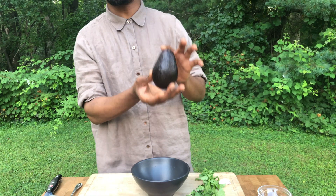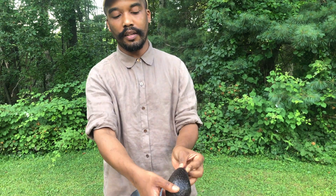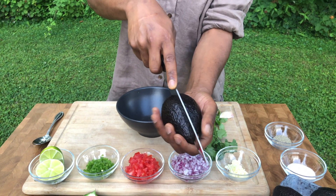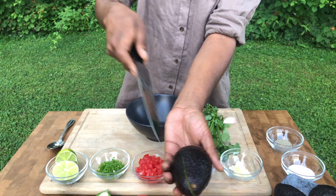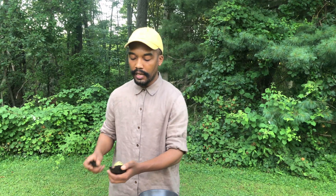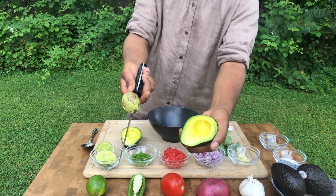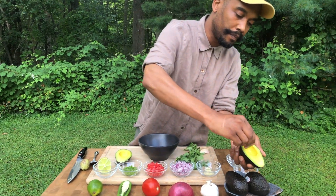Now we're slicing into our avocados — the alligator pear. As you can see, it's shaped like a pear and the skin looks like an alligator. Go in like that and you should end up in the same space — boom, boom — then turn it and pop it open. There you go.